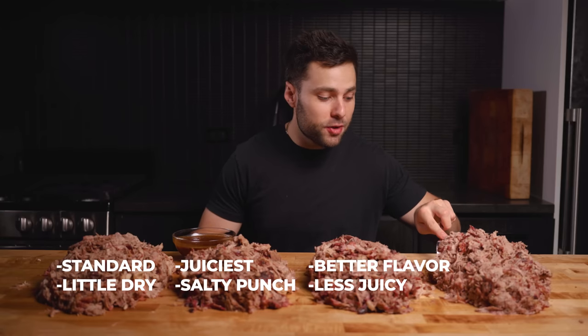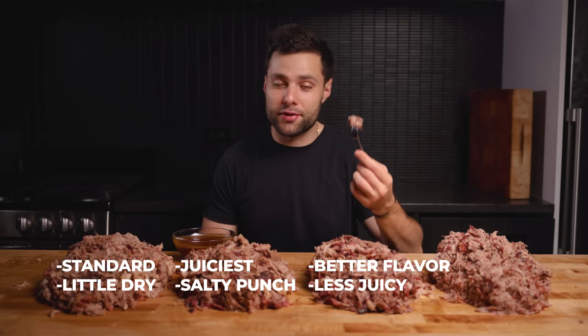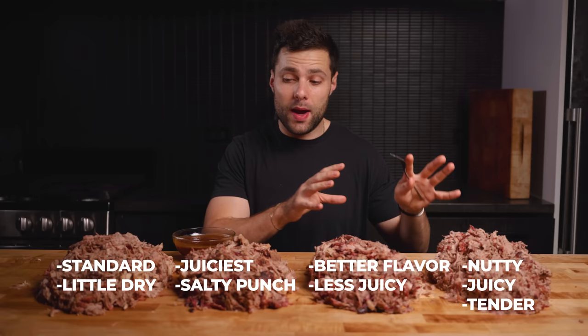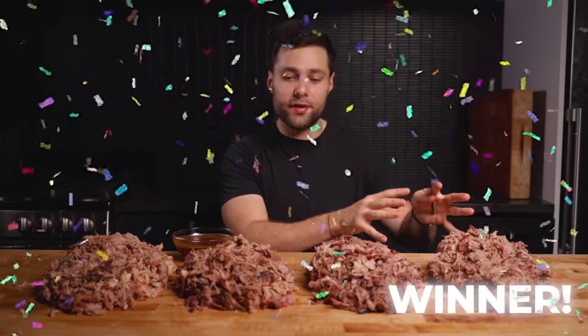Last up, the dry aged pulled pork — first time ever trying dry aged pulled pork. That flavor is completely unique compared to the rest of them. Unlike dry aged beef, which is typically more funky in flavor, this one is actually more nutty — if that makes any sense. In terms of texture, I'd say this one is actually the most tender, not necessarily the most juicy. However, it is juicier than the control. So I'm actually surprised to say that the dry aged pulled pork is easily my favorite.